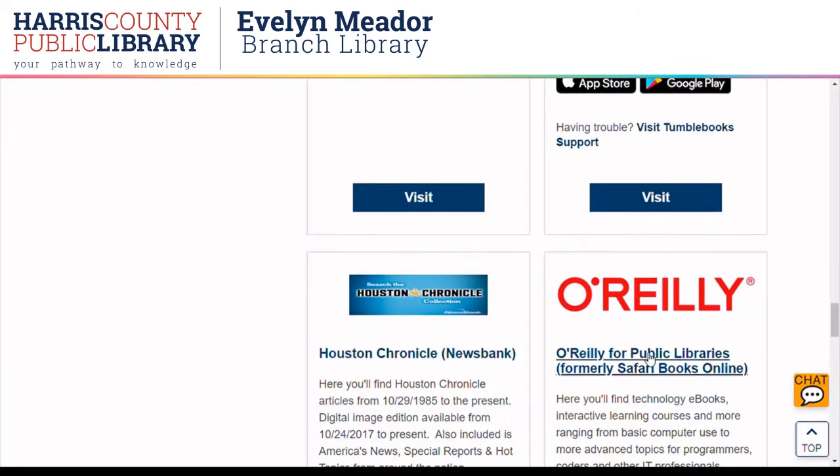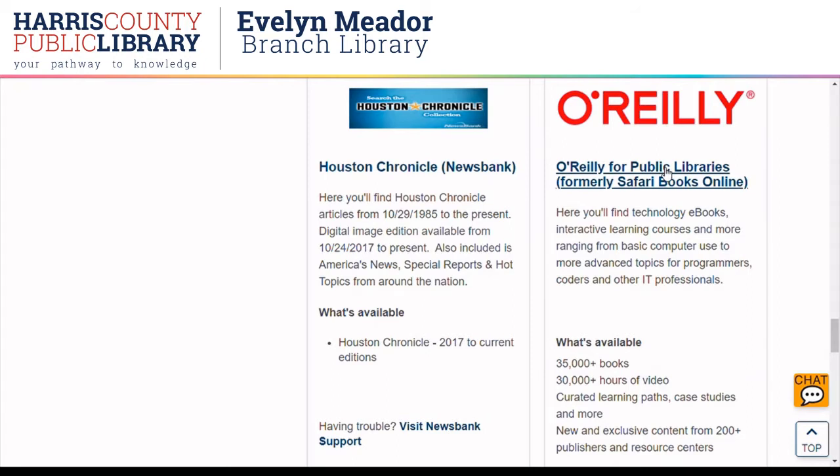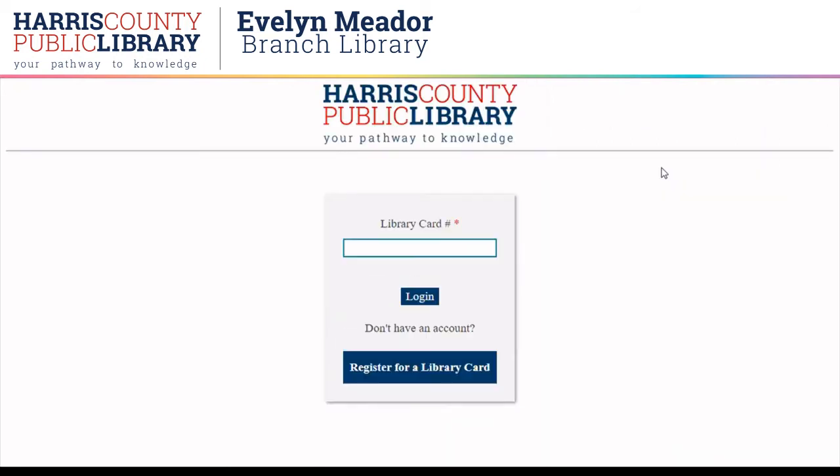Scrolling down, you'll see a lot of other resources here. We'll have more videos for those. Here's O'Reilly — these are our technology ebooks. Go ahead and type in your library card number.